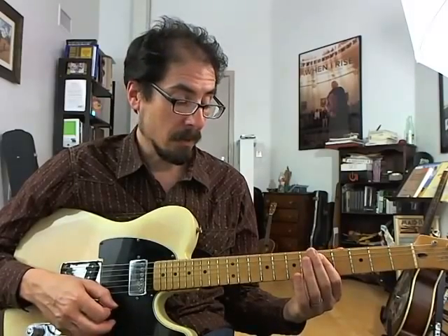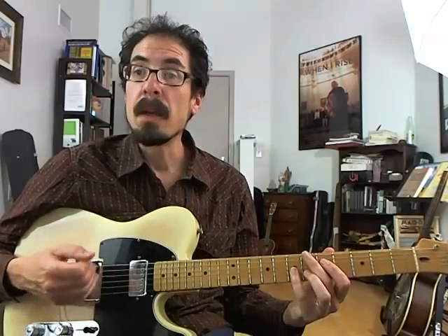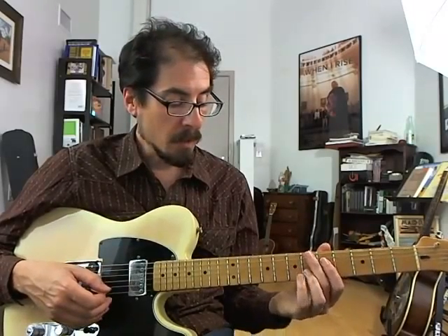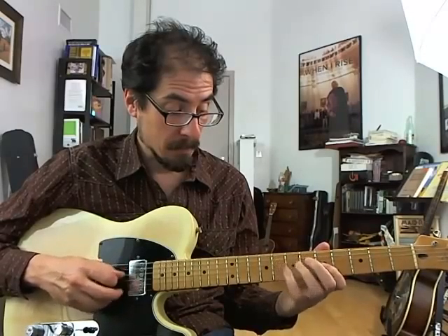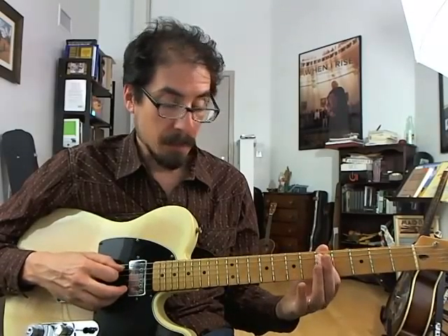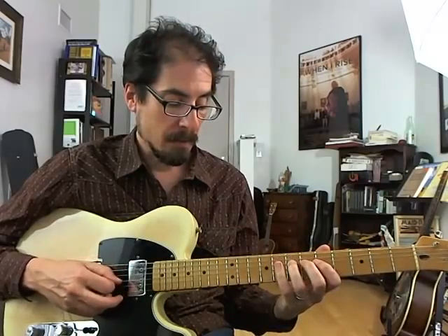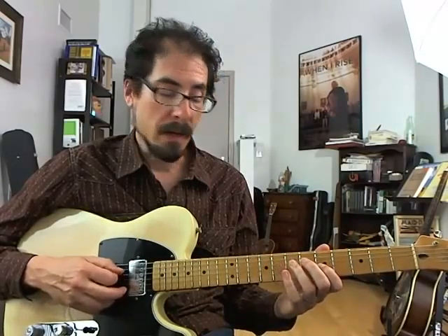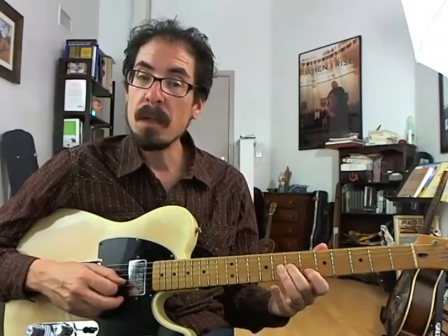And then we land on the 3rd of B-flat, just as we land on the chord. Hit B-flat. And then at that point, we play a bunch of B-flat stuff: 3, 5, major 7, 9, major 7, root, 9, 3, 5.